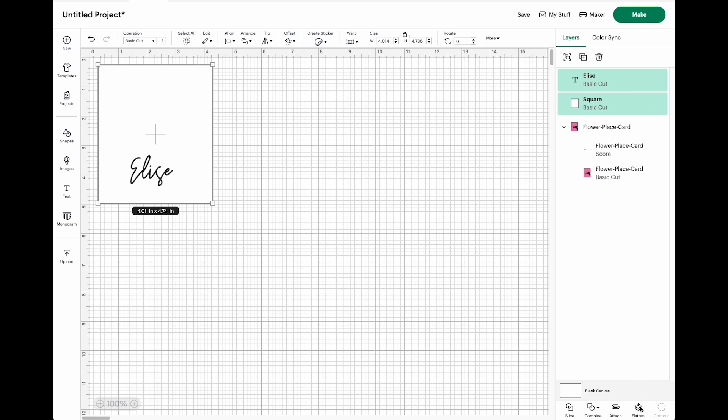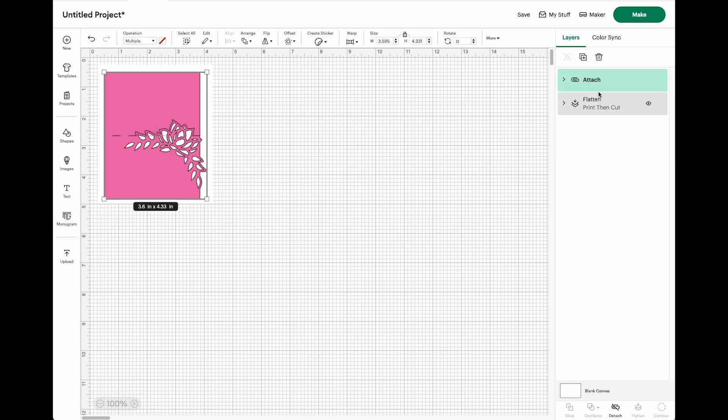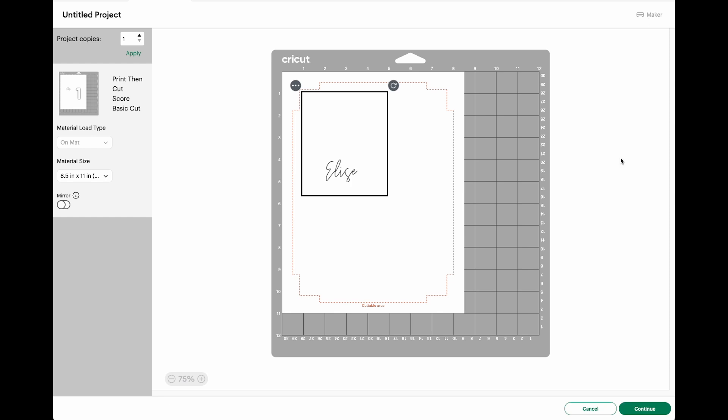Flatten will join them together as a print — that's what it will print. Then select the place card and its score line, attach them, and move it to the bottom. I'm not sure if the order matters, but make sure to attach all of those files as well before you hit make.